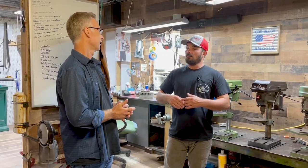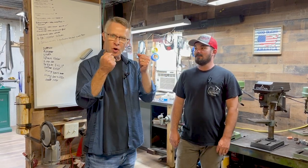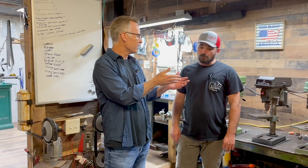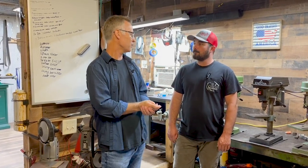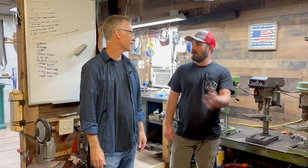Matt values his own brand. He makes custom knives for people literally all over the world. When you put the Collum name on there, you want it to be a finished product that works and is right. If something doesn't go right, he doesn't put it out there — you throw it away and start over.